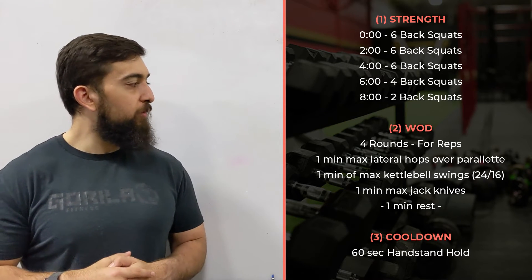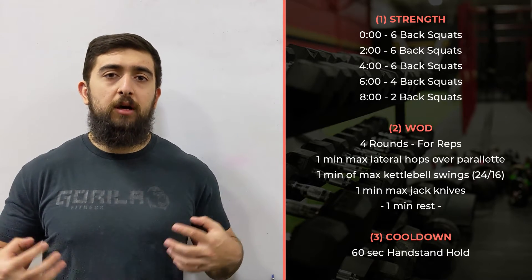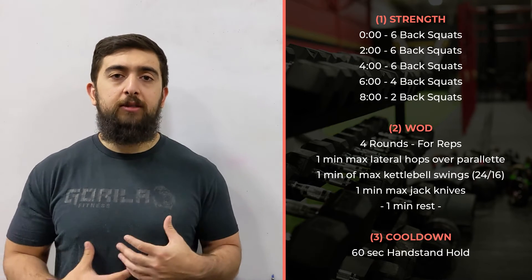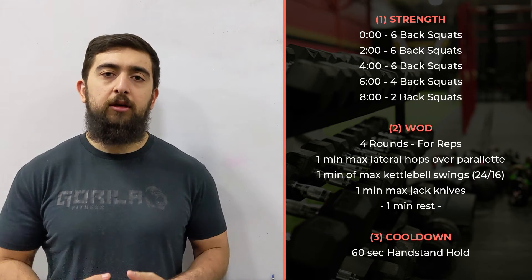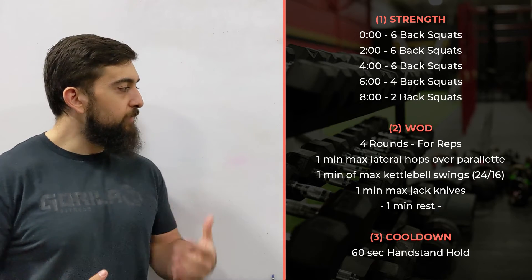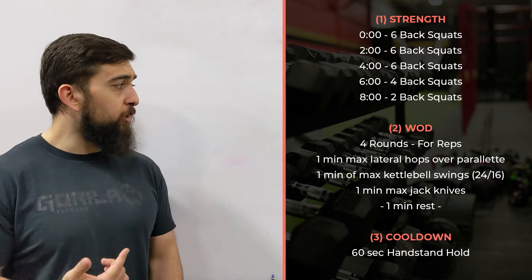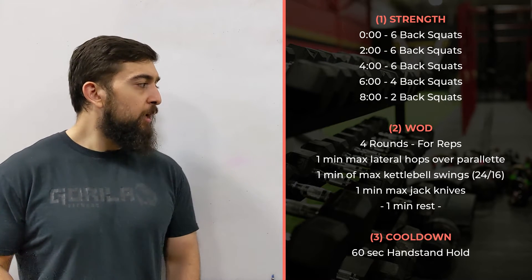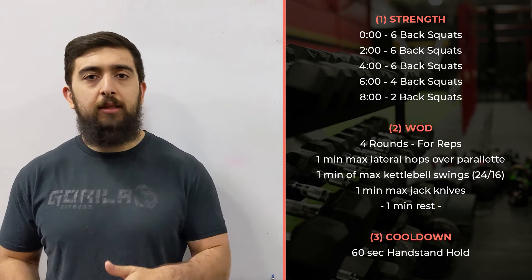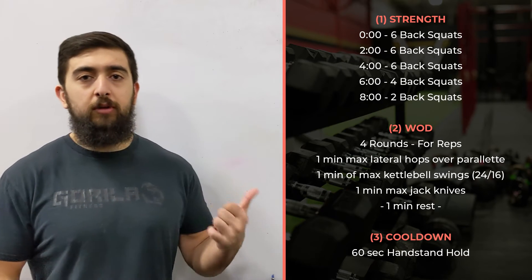For today, what you want to focus on with both the back squats and the workout is your core tension. Think about how you're managing your core tension, how you're taking that deep breath in and really tightening up and pressurizing your core so you can have that stability — whether it's with the back squats as you're going heavier, or with the workout today with the lateral hops, kettlebell swings, and even those jackknives.